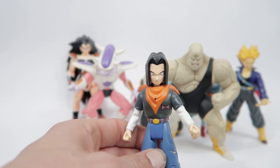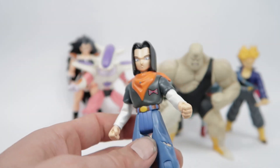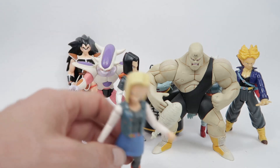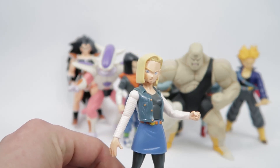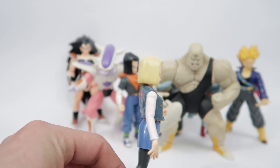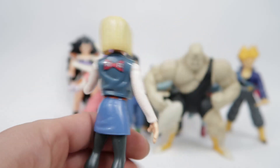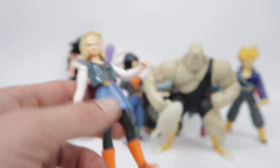Here we've got Android 17. The face isn't too bad. He's missing his holster and his gun because I bought that one secondhand. And Frieza is missing his energy ball because I also bought that one secondhand. This one wasn't yellowed when it went into storage, but when I opened it up for the video, I was like — the vest has faded quite a bit. It used to be this nice vibrant blue that's on her skirt there.